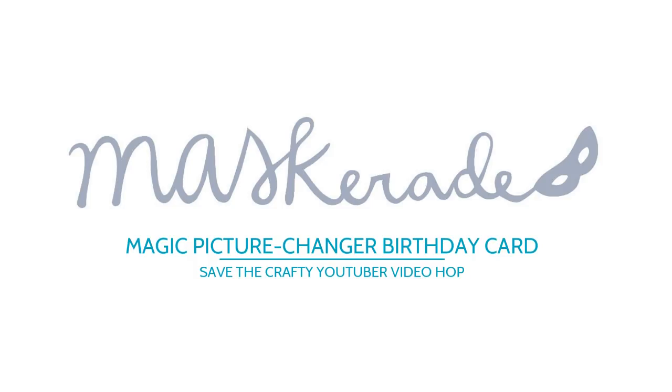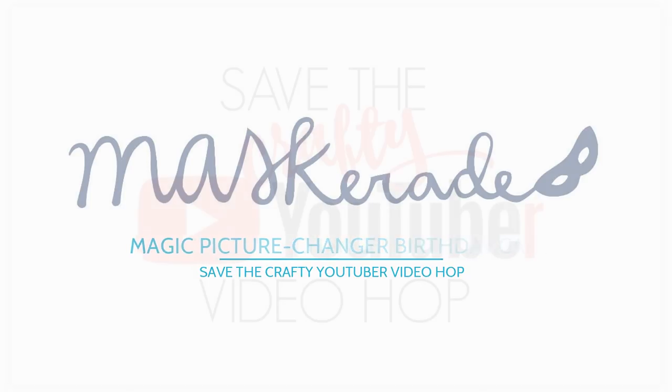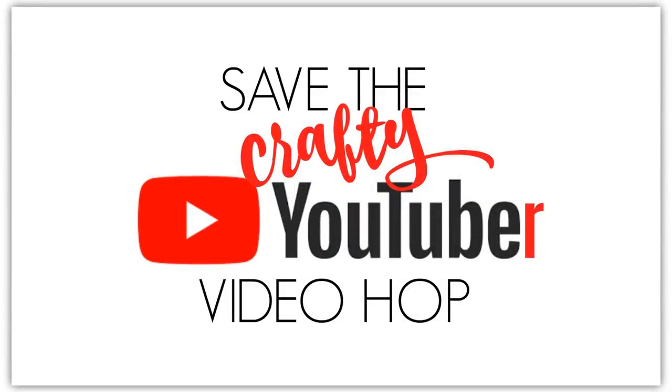If you don't know Justine, be sure to check out her channel. She created the first in this series of video hops last year so that viewers like you can discover new crafters with smaller channels like me, be inspired, and maybe even find some new favorite creators. All you have to do is watch and click the link in the video description below to hop to the next video. Don't forget to give each video a thumbs up and comment at each stop because we have tons of prizes to give away.